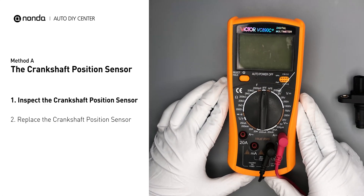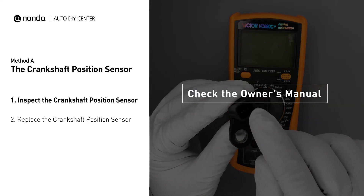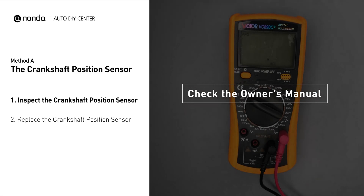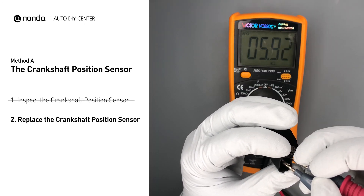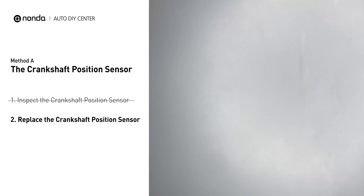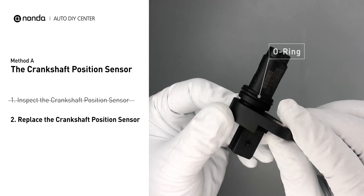Use a multimeter to perform a resistance test on the crankshaft position sensor. In order to get a correct reading, check your owner's manual to see the specific crankshaft position sensor resistance range for your vehicle. If you don't get a reading, this indicates that the crankshaft position sensor is faulty and needs to be replaced. Check to make sure the o-ring from the sensor hasn't fallen into its hole, then replace it with a new crankshaft position sensor.